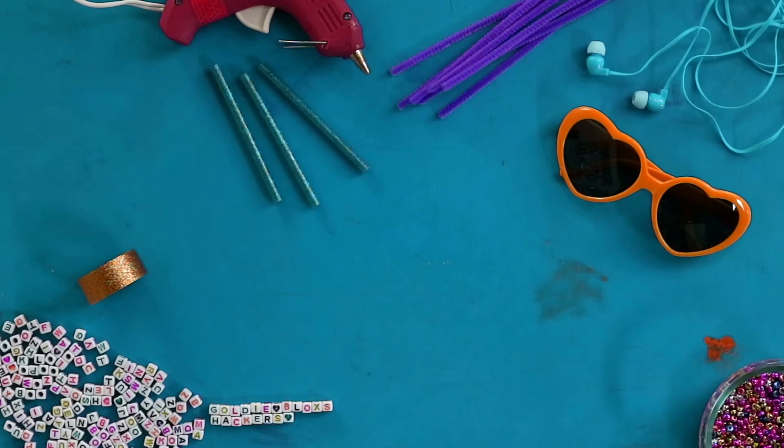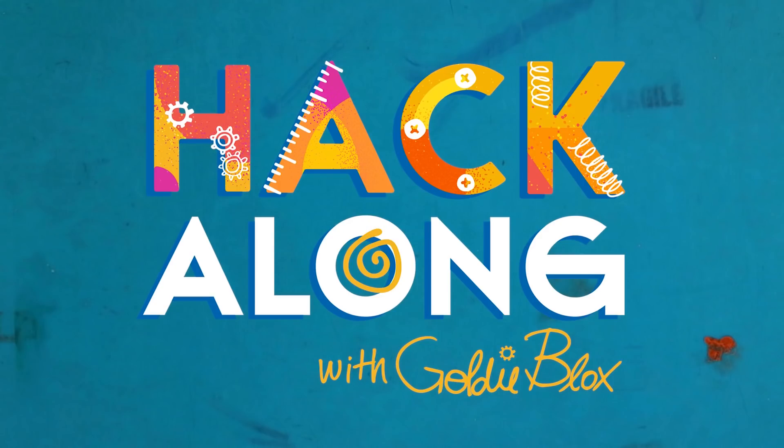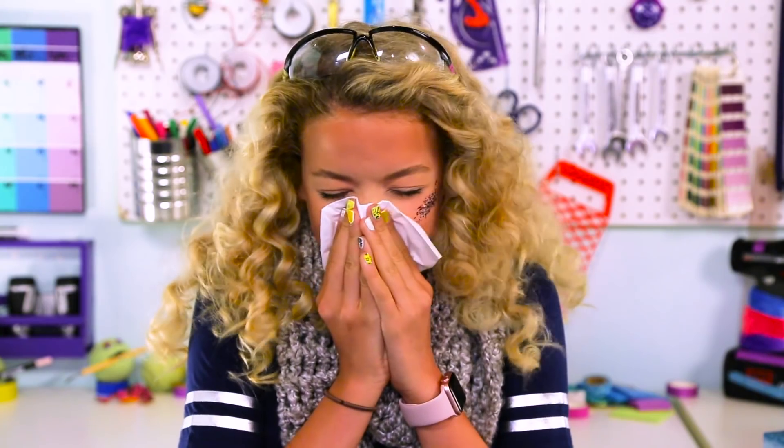Hi friends! What's up hackers? It's GoldieBlox, and today's video is all about rainy day games and hacks. Everybody loves a good game when it's rainy outside — hot cocoa, blankets, some NyQuil. Last time I did rainy day hacks, I was sick, so it's full circle.